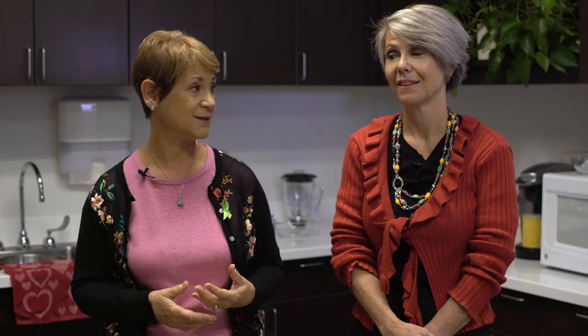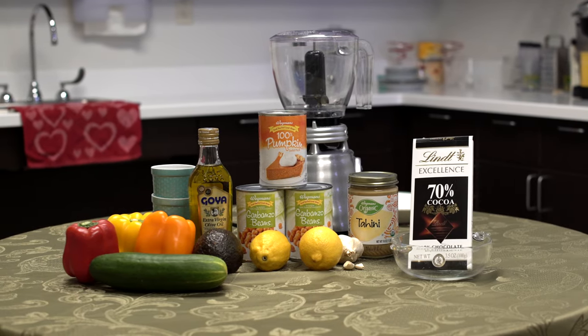We're here today to share some of our favorite heart-healthy recipes for snacks that you can make in five minutes or less. Today's recipe is a heart-healthy hummus recipe.